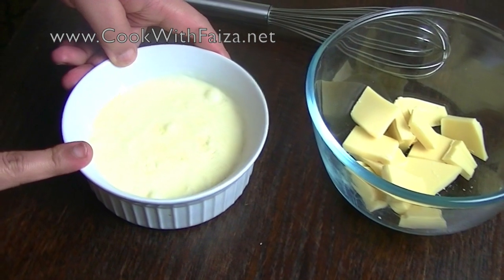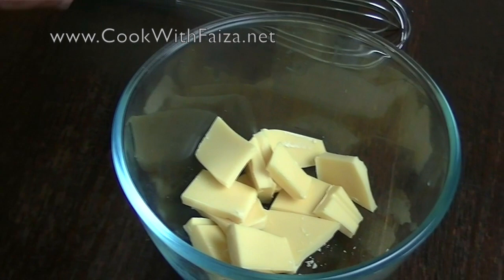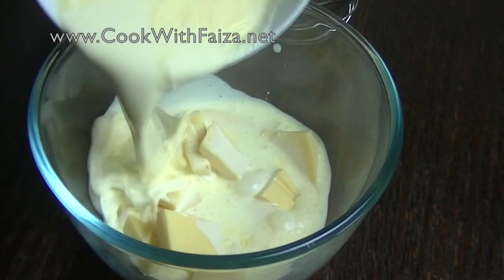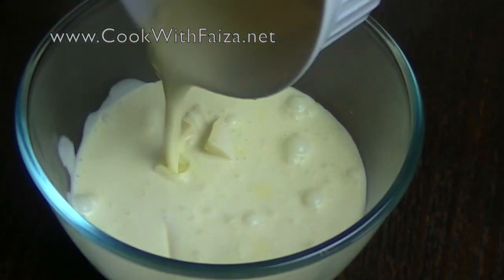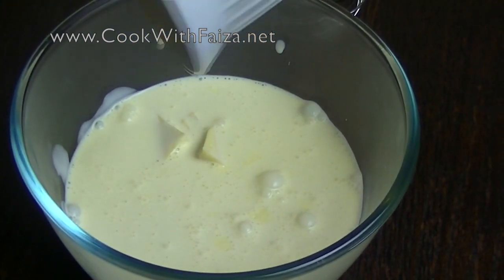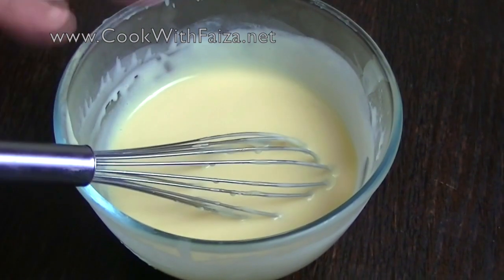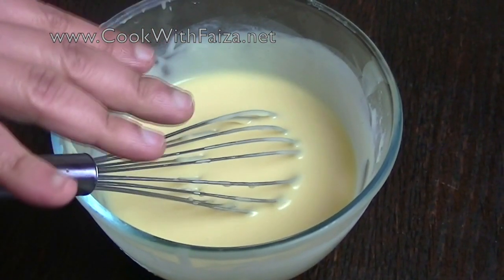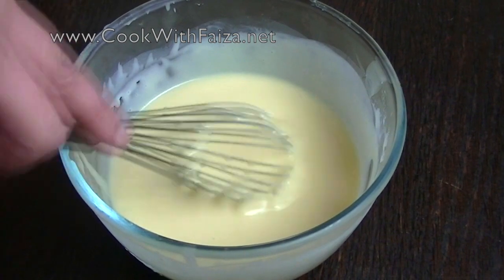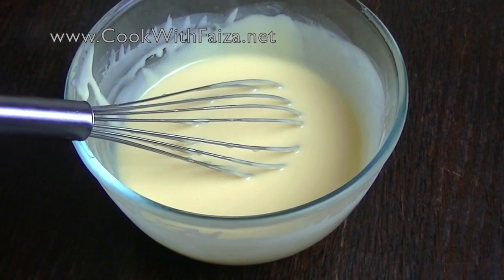It will start boiling — you have to heat it on high for 1-2 minutes for the white chocolate. Pour it on the cream and leave it completely for a little while. Then mix it with a whisk. Once the chocolate has melted, put it in the fridge for 5-10 minutes so it will not be too warm.